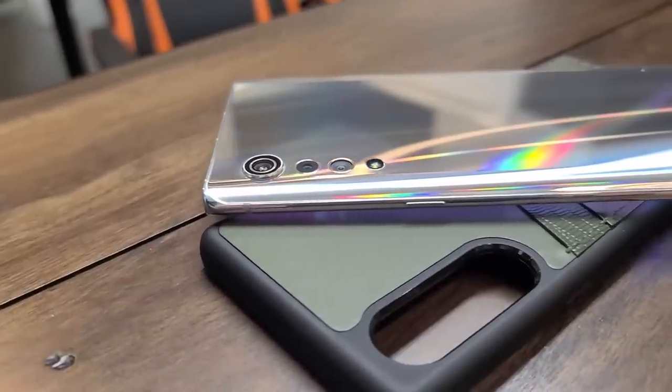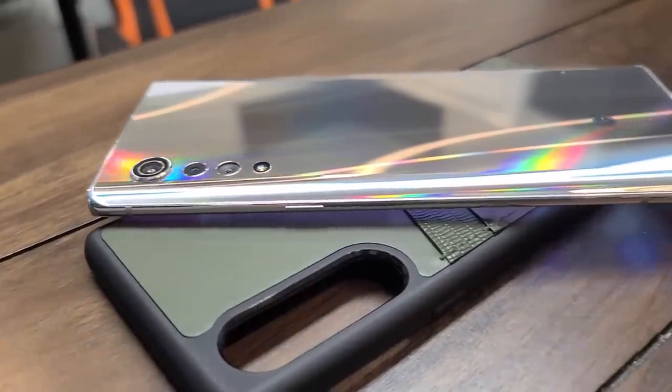Hey everybody, welcome back to Tech Odyssey. I'm back with my full review of the LG Velvet. I've been using this phone for a couple of weeks now, and I feel pretty confident to say that it's a pretty decent phone.